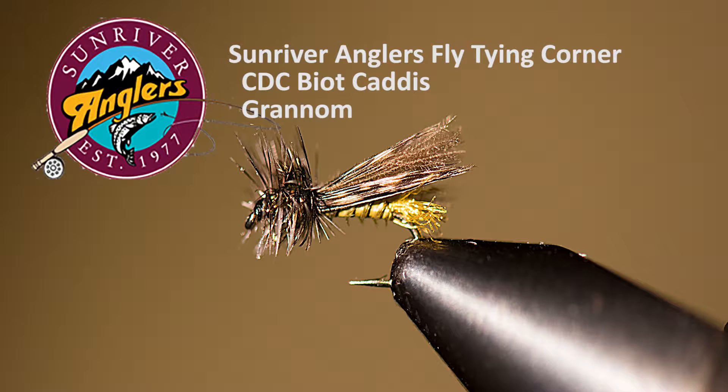Welcome to the Sunriver Anglers fly tying corner for this month. We're going to tie a CDC biot caddis to imitate the grannom or a Mother's Day caddis. It's an excellent little pattern for imitating those huge hatches that happen every spring on many of our favorite rivers.